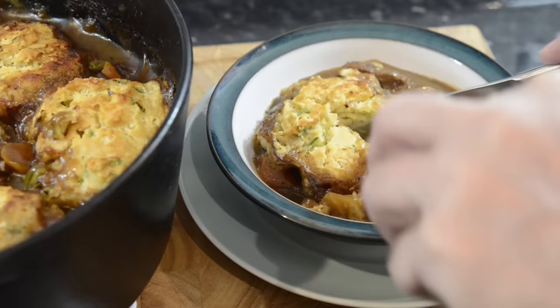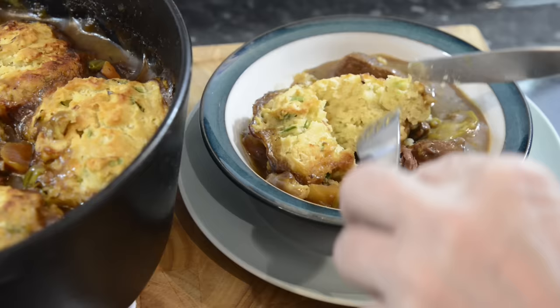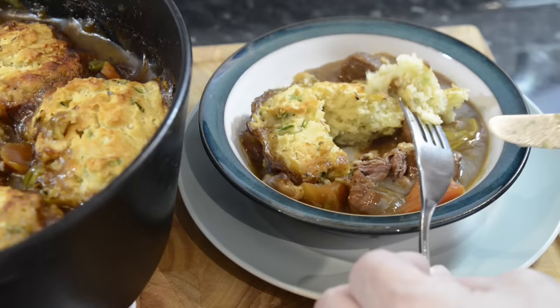The beef is tender and just falls apart, and the dumplings are soft and extremely light on the inside and wonderfully crispy on the top. As soon as you cut into these dumplings the first thing you notice is the gorgeous aroma of the leeks.